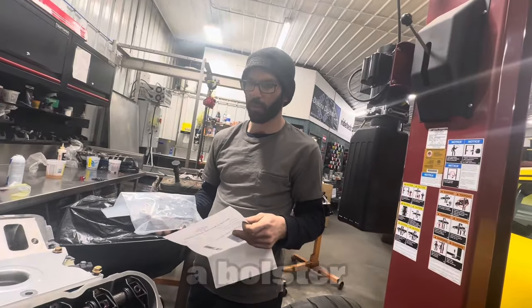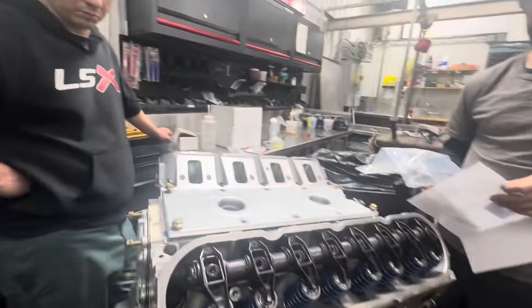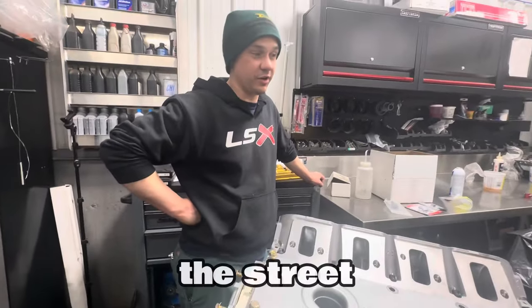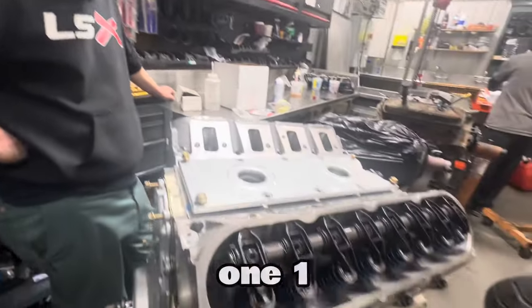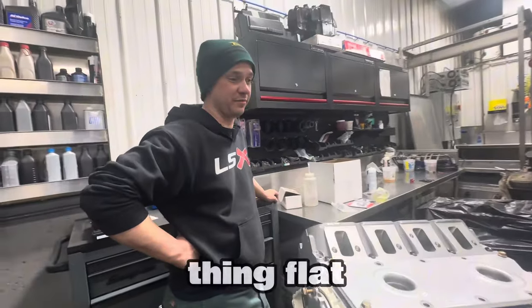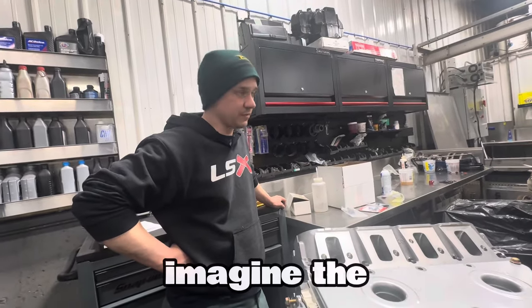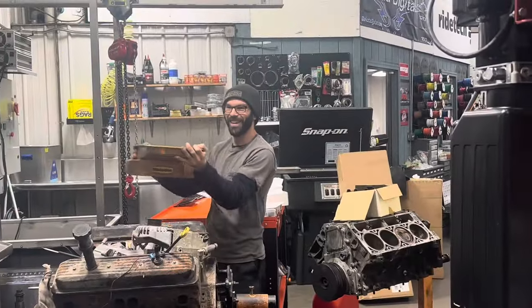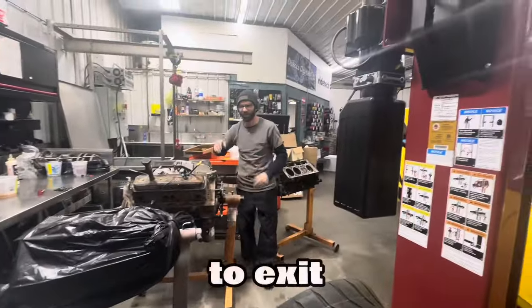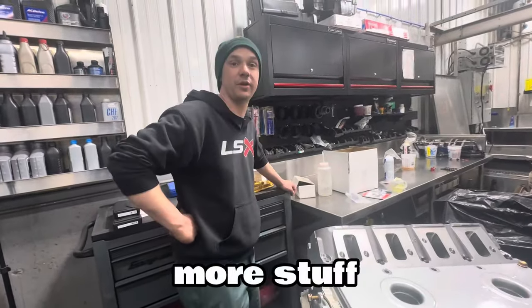If you want to go fast, make big power, and turn corners hard, you've got to bolster all the systems so the engine can withstand it. Making power on the dyno is different than making power on the track. Something can live for a long time on the street, then one lap around the track could kill it. You're basically running it flat out at high RPM and high load — and the oil pan is getting thrown around like this pretty much every time you turn the wheel.